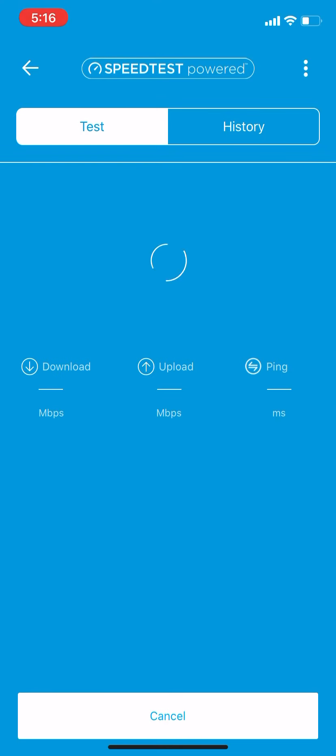One thing I'll tell you straight away is when you do a speed test, it'll run the upload first. This is a wired connection, so it's running full on directly from the internet to the modem to the router. Once it does the upload, then you'll get the download speeds and ping.